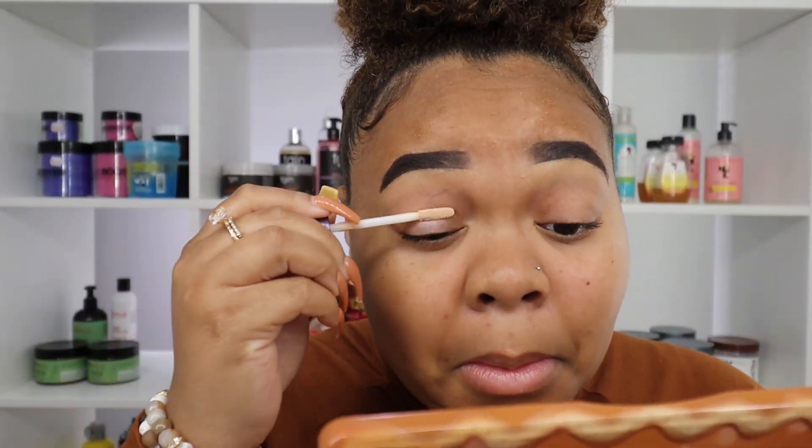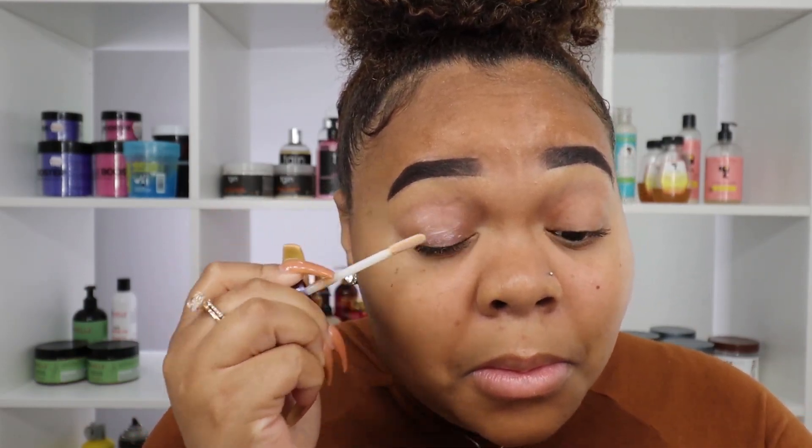This is the Two Face newest foundation. I got it in the shade Honey — I'm super excited to try this foundation. Let's get right into the eye.